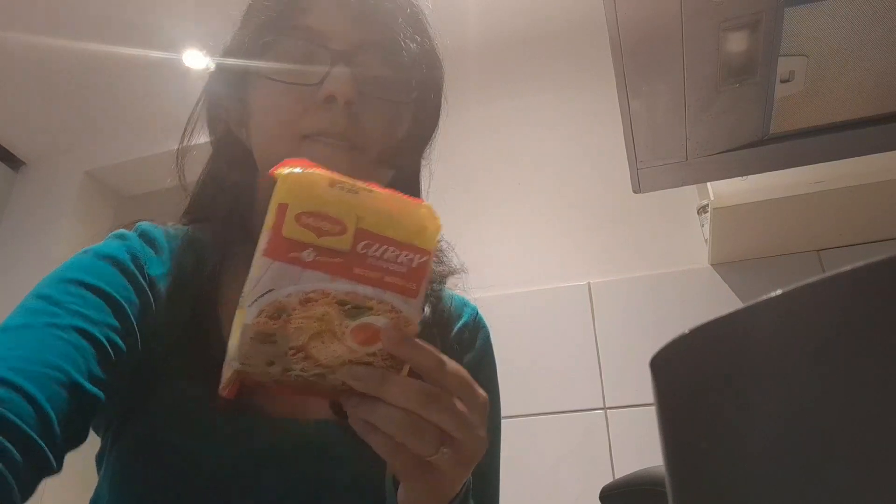Now I'm going to put the noodles in. Now I'm going to be adding the seasoning packet — now all the seasoning is in the pot. Now I'm going to stir everything together.